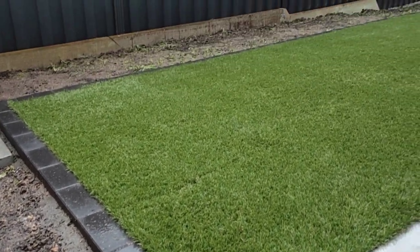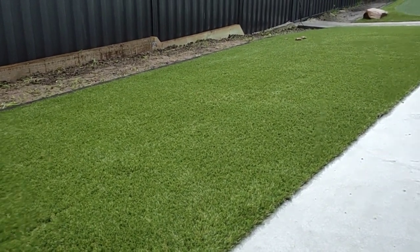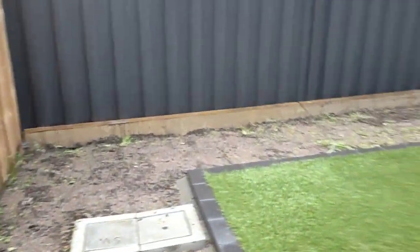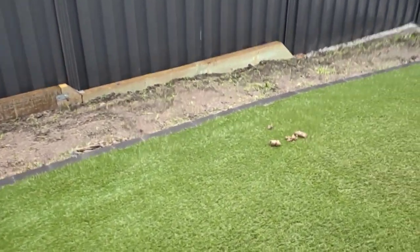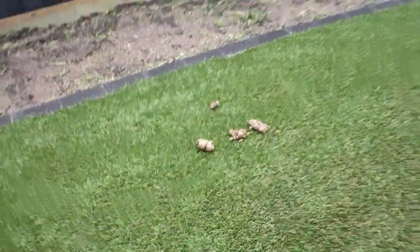We've come in here and laid some 40mm synthetic turf for the client's puppy dog to do its damage on. The client's going to run some pebbles through this area here, along the garden beds, and then put some olive plants in some pots in those beds. As you can see, the puppy dog has already done some work on the turf. This turf is actually infilled with Smell Be Gone, so that'll help with the smells from the dog urine.